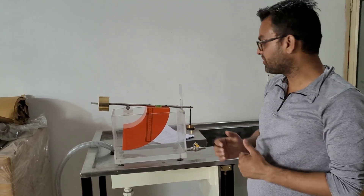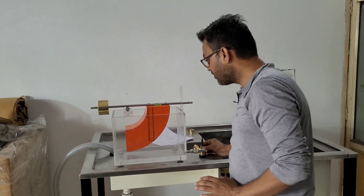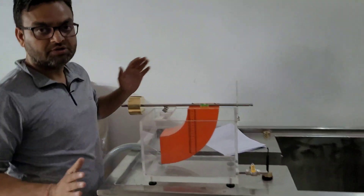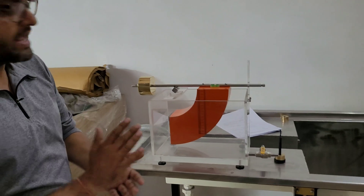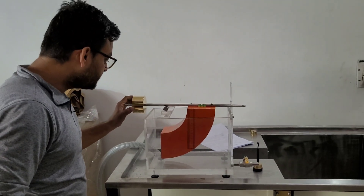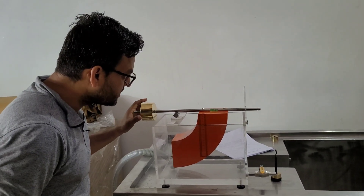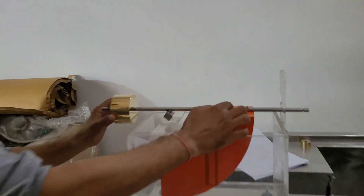Now we will perform the experiment. First, we make the surface of the quadrant wet so there is no bubble formation or surface tension effect. After that, we adjust the counterweight to make the quadrant level.